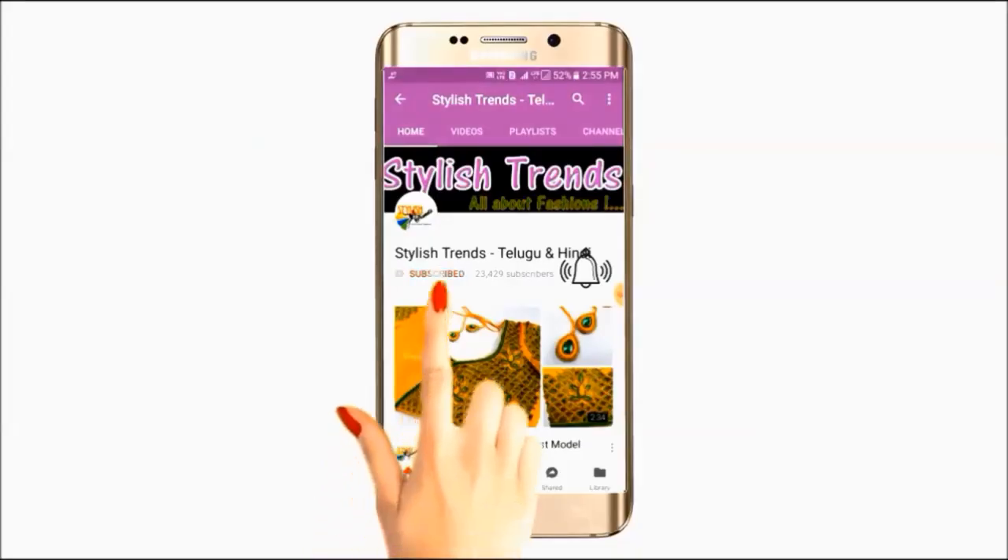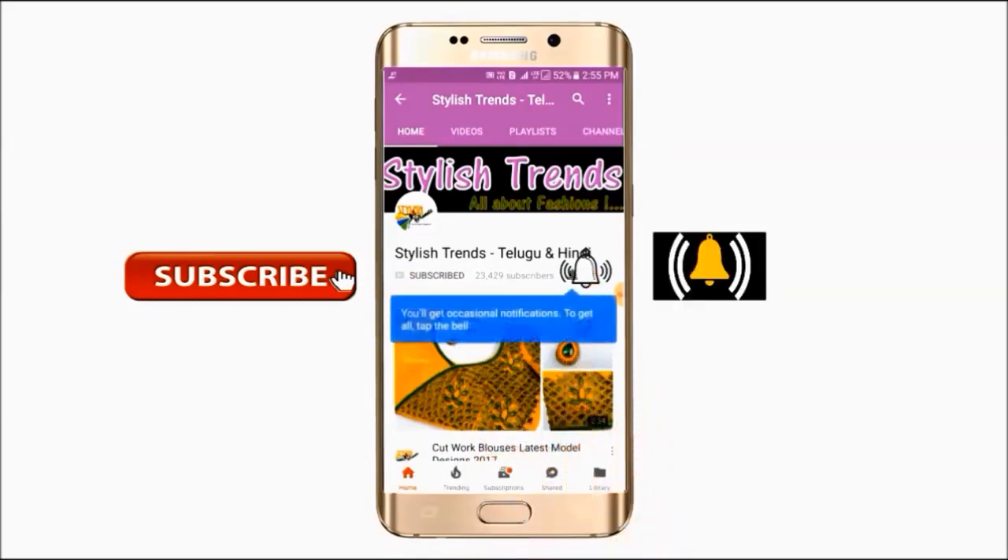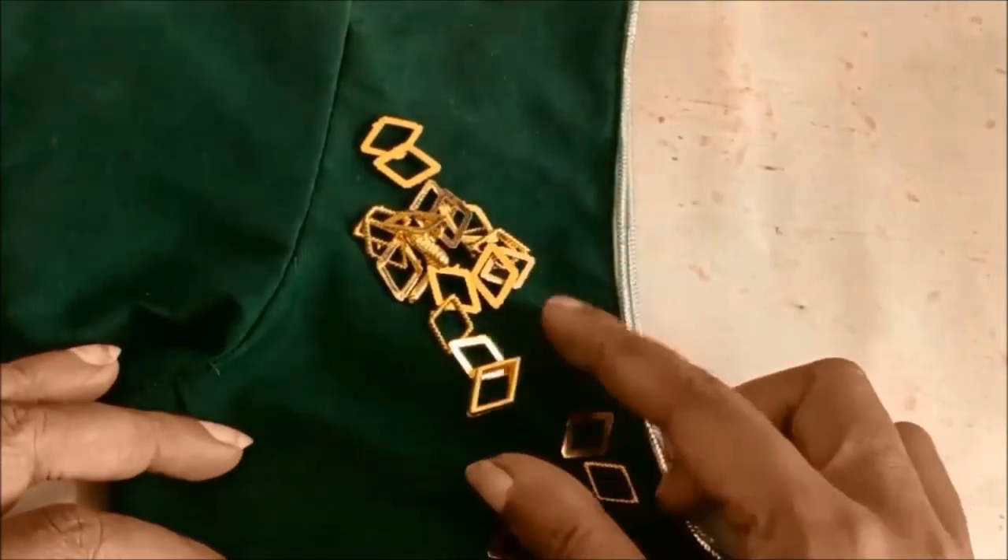Subscribe and tap the bell button. Welcome to the latest fashion center videos. Welcome to this video.